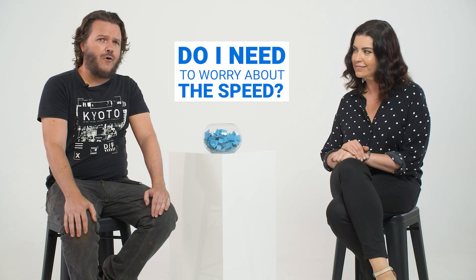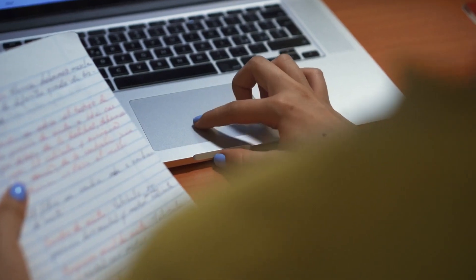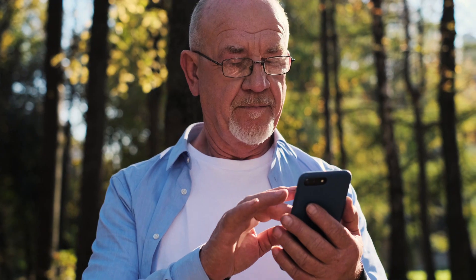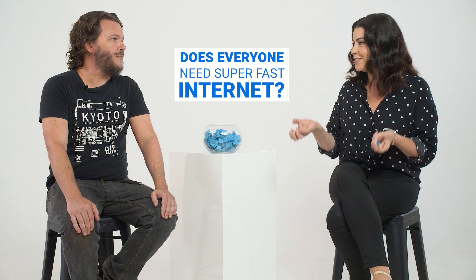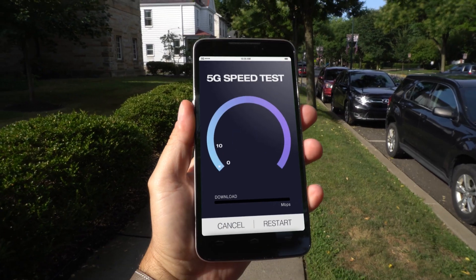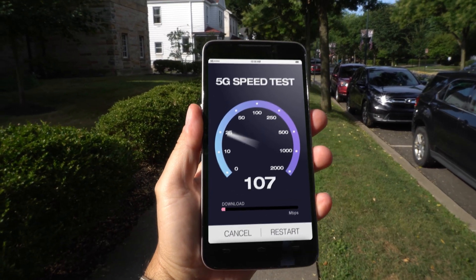Something you always hear about is router speed. Is that important? It depends on what you want to use the internet for and what the rest of your equipment is like. If you're using a slow internet connection or your laptop is a few years old, getting the fastest router won't actually make your internet faster. For example, my dad, who's almost 80, likes to send the occasional email and read the news online — would he need a super fast router? You definitely don't need a fast router if you're just using the internet for the basics.